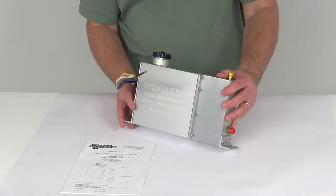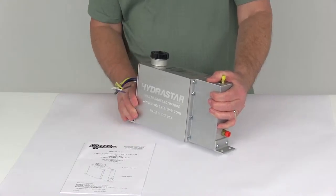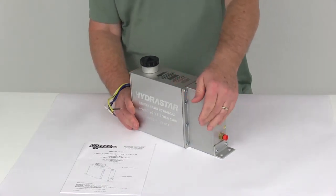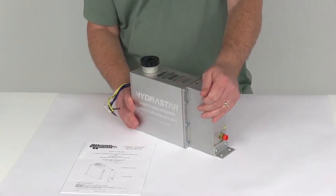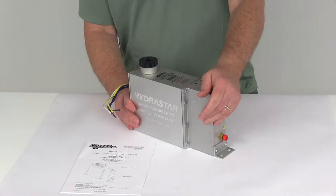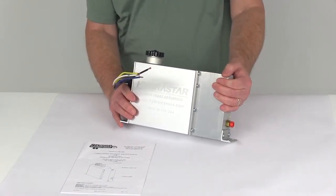Today we're going to take a look at the Hydrostar Electric Over-Hydraulic Actuator for drum brakes. It has a 1,000 PSI rating. This actuator offers a fast response time for shorter stopping distances — in emergency situations and in your regular everyday towing, you can control those fractions of a second that matter when it comes to stopping your trailer.